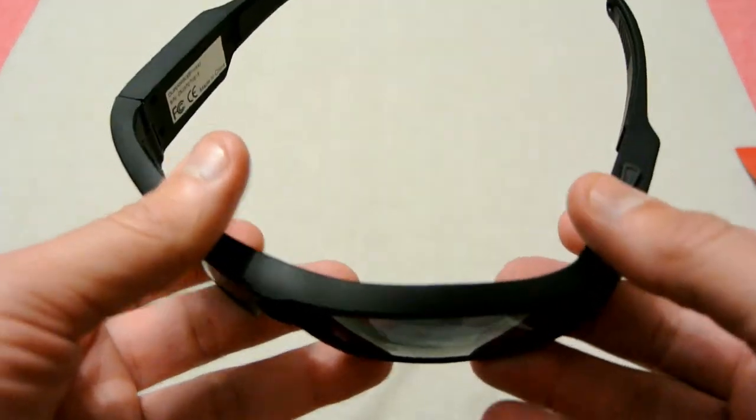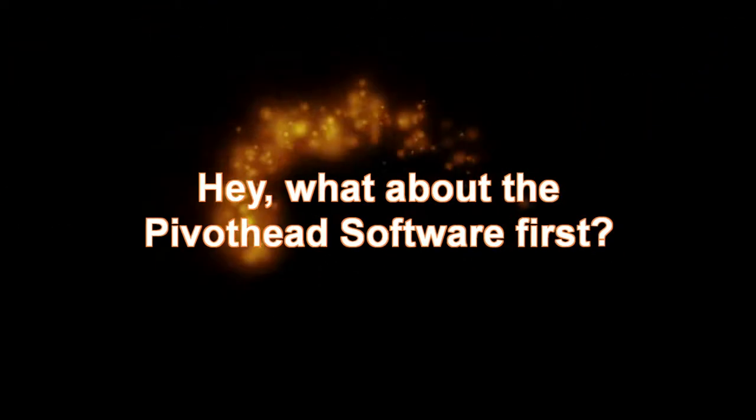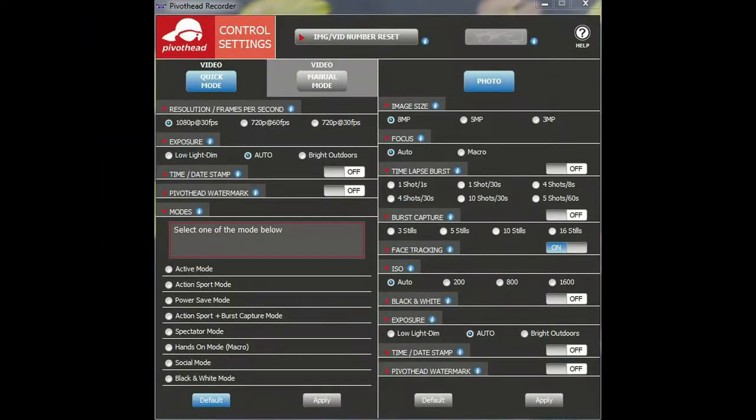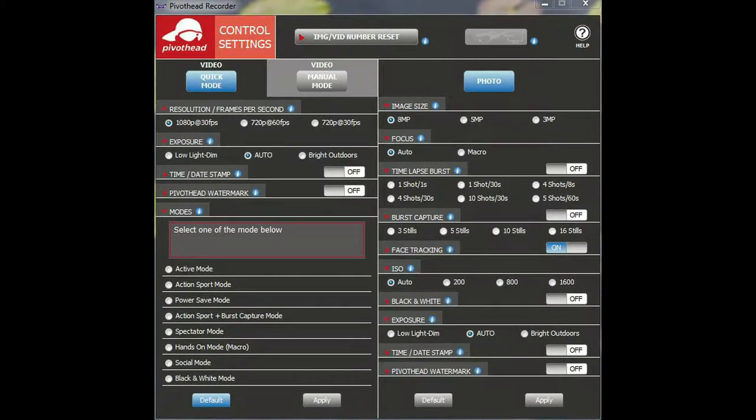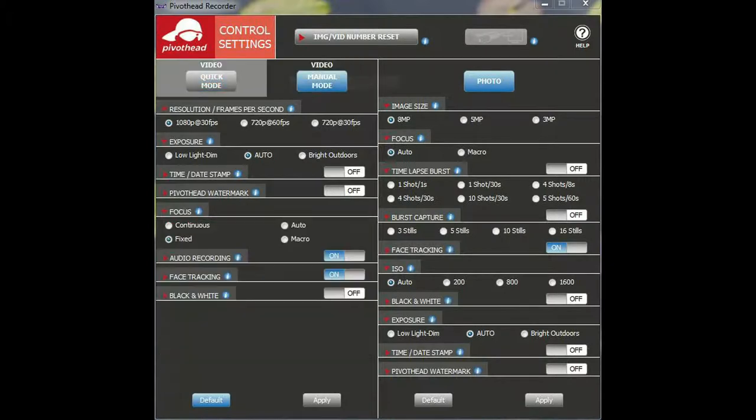They're quite light. Let's charge this unit up and give it a go to see what sort of vision we get. Before we look at vision from these glasses, I also want to talk about the software. You have to download it from Pivothead itself, and it allows you to control all the different features of your camera glasses — the Durango Pivothead glasses. You've got a whole host of different options, but whatever settings you set in the menus on this software is what the glasses will be fixed at, and you can't change those unless you connect your glasses back up to a PC. Let's go now and have a look at some vision and photos and stills from the Pivothead glasses known as Durango.